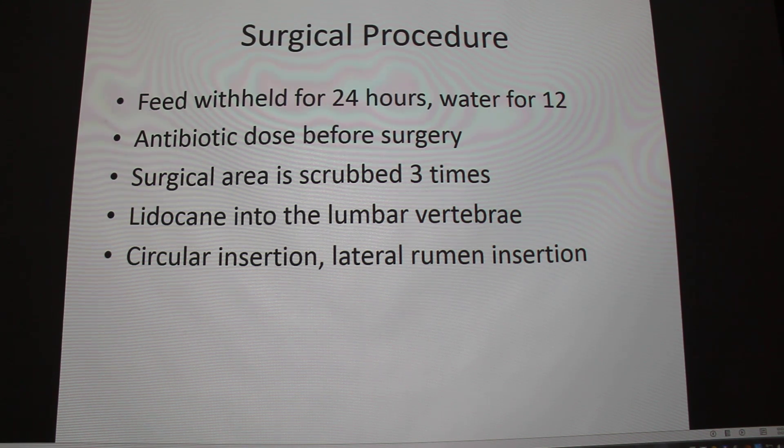So you scrub and shave it down — it's the left paralumbar fossa. It's always on the left side. The rumen tends to be on the left side of the abdominal cavity. And we can also talk about a trocar and bloat — if you have a cow in bloat, you put the trocar in the left paralumbar fossa, and you have to do this in emergency cases.